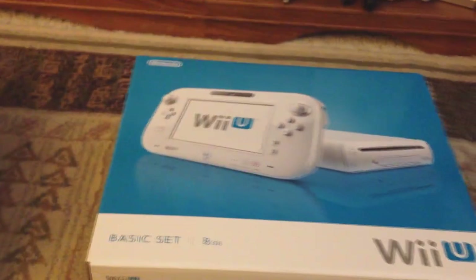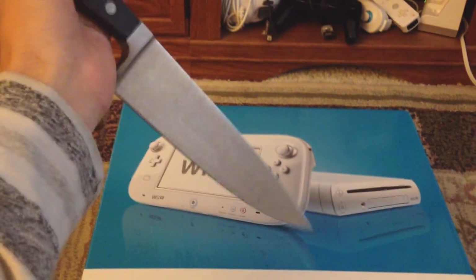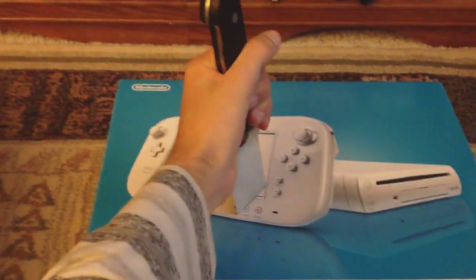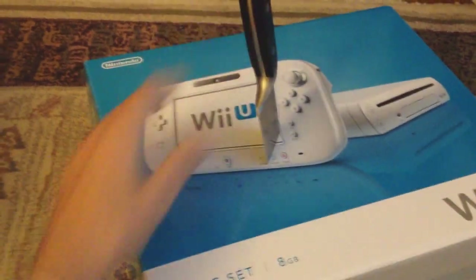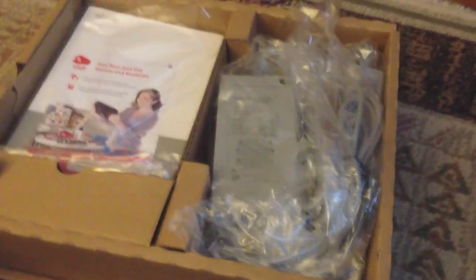Let's see, the best way to open this would probably be right here. I'm trying to figure out how to open this with one hand. Oh my god, I think I just broke something. No, I'm just kidding, I am not that stupid.